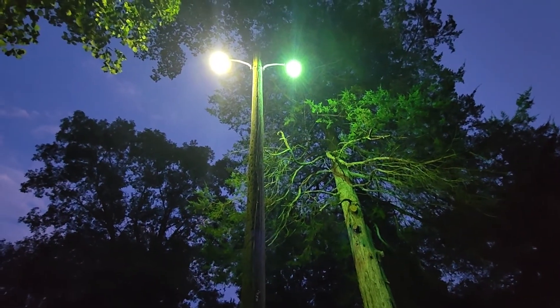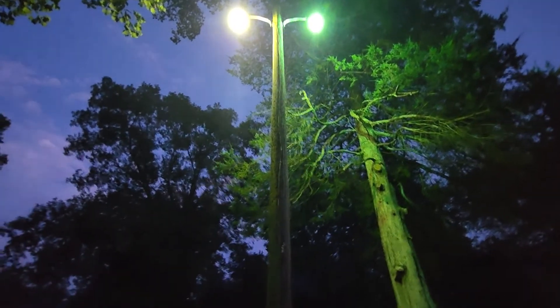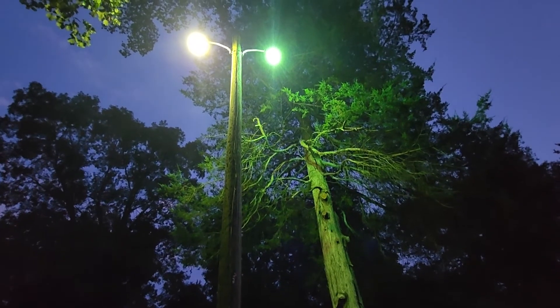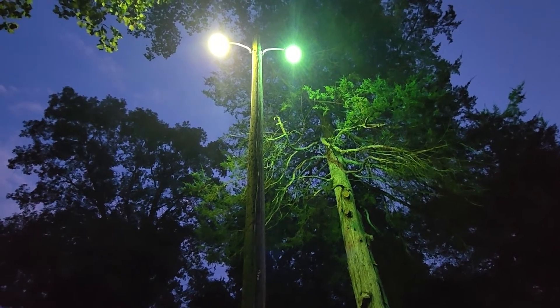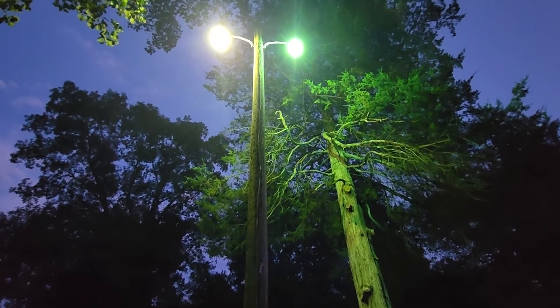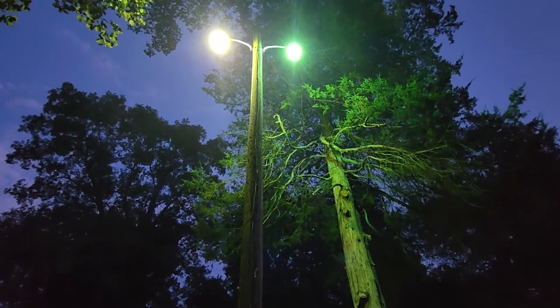The frosted bulb takes UV light and converts it into usable red light which, when combined with the other colors, makes white light. This is done because a higher CRI, or color rendering index, means more visibility to the human eye.